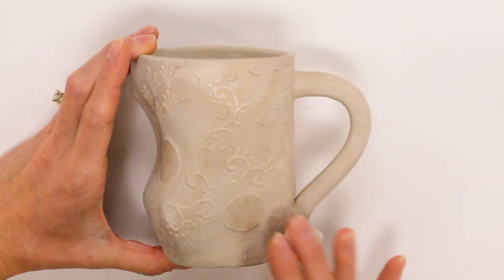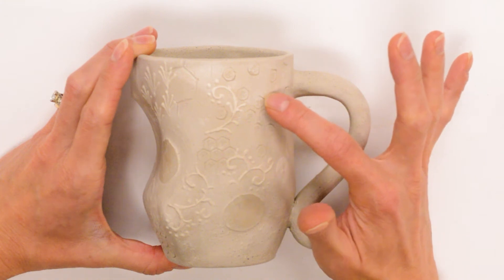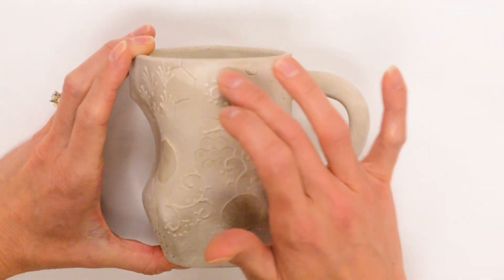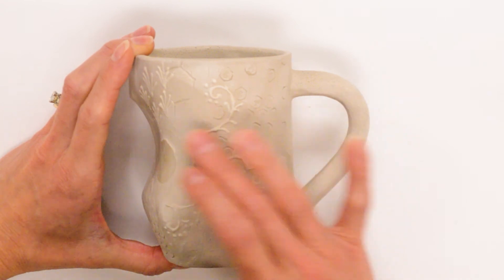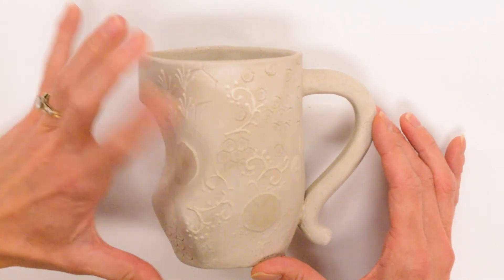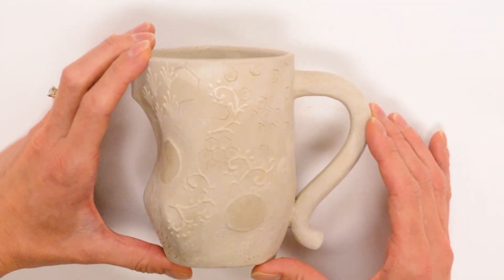When you glaze a piece with texture, the glaze will pool in recessed areas, making that area darker, and the glaze will break over raised areas, making that glaze thinner. It is nice to have different types of textures in order for your glaze to be more dynamic.